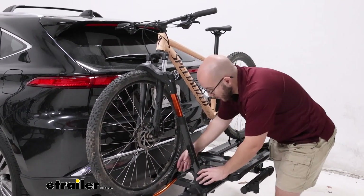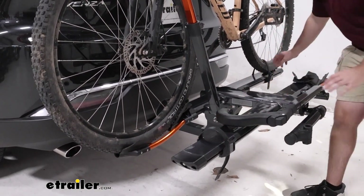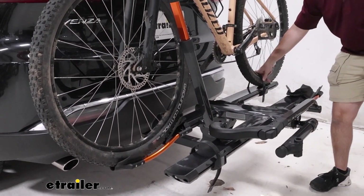It's also going to accommodate fat tire bikes, though you may have to play around with it and get a different strap that you can buy here at etrailer.